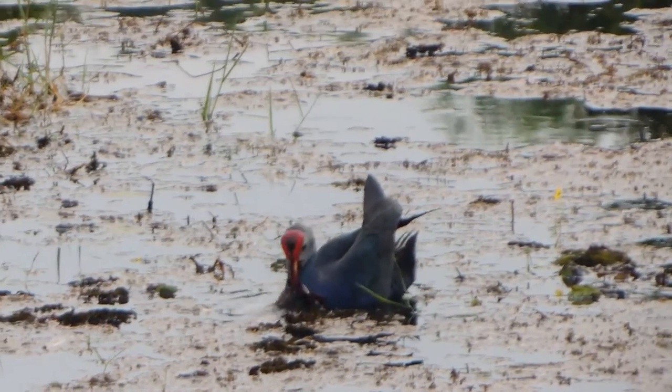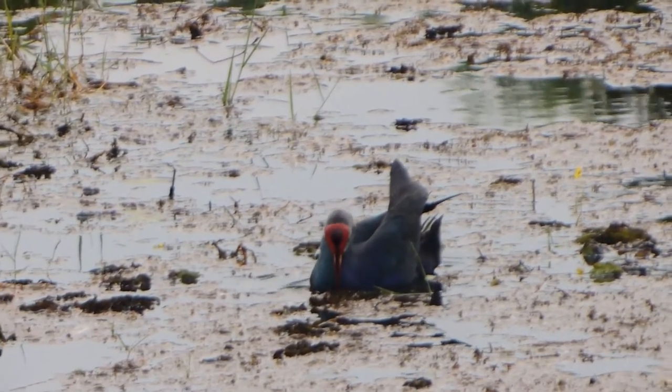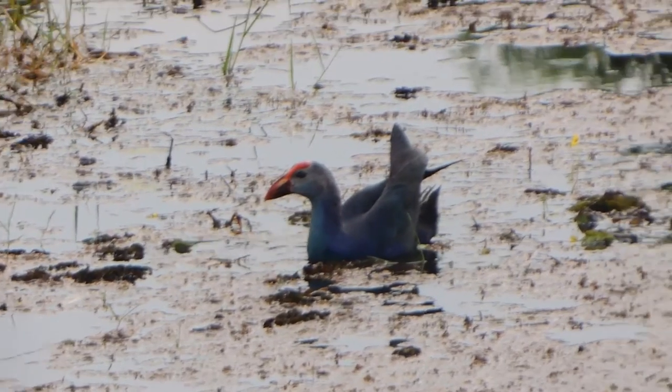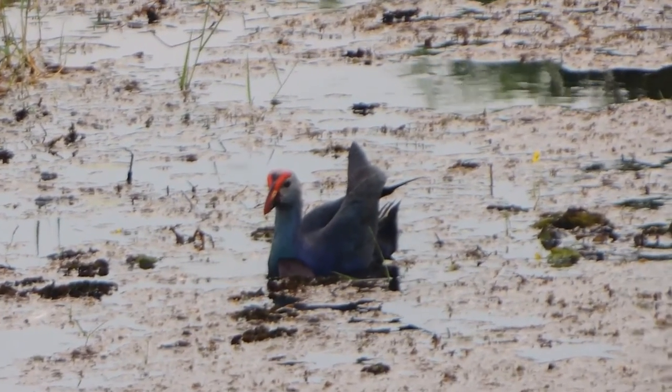The Purple Swamp Hen eats soft shoots of reeds, rushes, and small animals. It is also a reputed egg stealer and will eat ducklings if it can catch them.